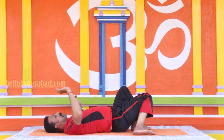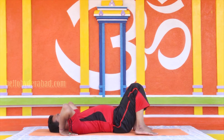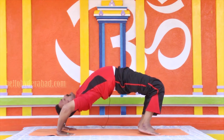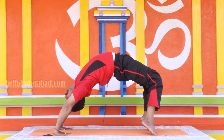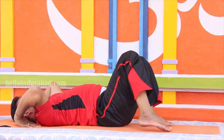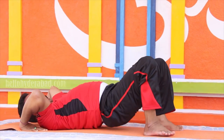Fold both legs from the knee, take both hands like this, press your palms and feet on the ground. Raise your total body upward like this — one, two, three, four, five, six, seven, eight, nine.